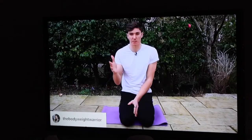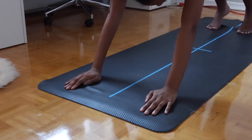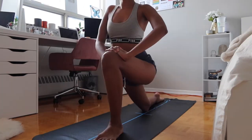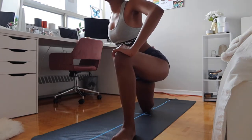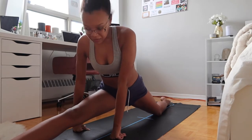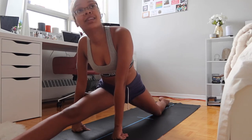I follow along with this video by Tom Merrick on YouTube. It's a 20-minute routine that starts with some simple downward dog and upward dog positions, then gets into pretty intensive hip flexor stretches and lunges. By the end of it I'm sweating and my legs are hurting, but it's great. When I first started I was nowhere near my splits, and now I'm getting closer every single day. I think by the end of March I should have them — I filmed my progress two weeks ago and I'm actually closer now, which is crazy.